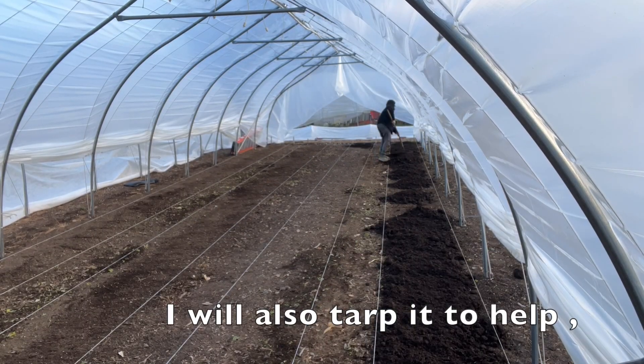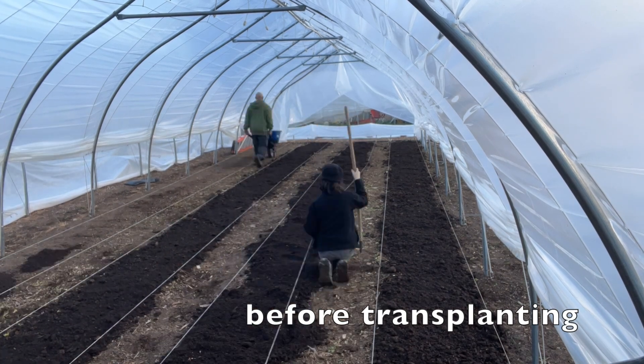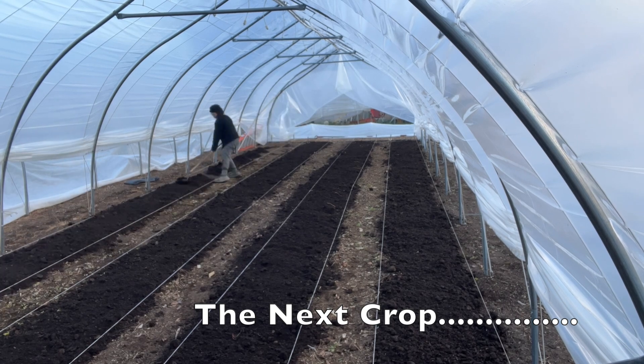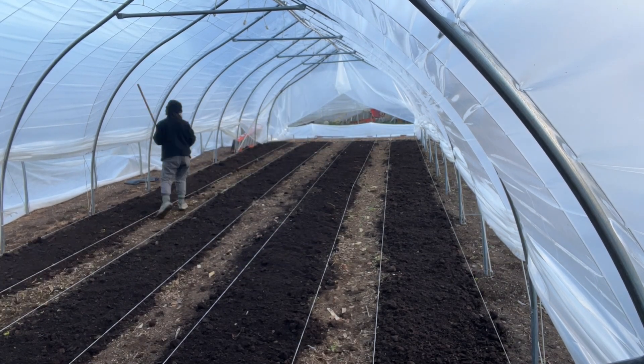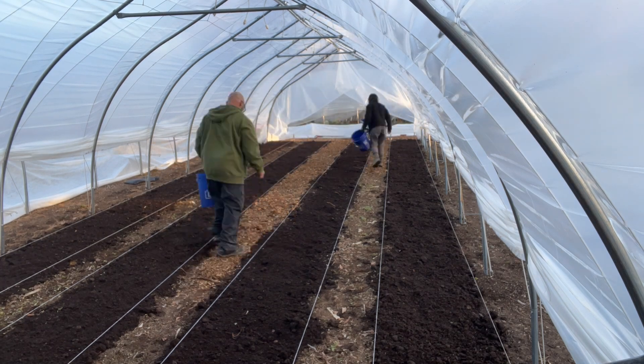I didn't learn this anywhere — I'm just incorporating my own systems into research that I've done. My plan is to let it grow to maturity and then come through with a regular lawn mower and mow it, so it chews up all the leaves and leaves them on the soil surface. Then I'll measure up my beds like I typically do in my no-till system — 30 inches wide, usually around 14-inch walkways, though in high tunnels it gets a little weird. I'll string them up with strings tied to a piece of wood pounded in the ground, and layer compost right on top of the chewed-up mustard crop.